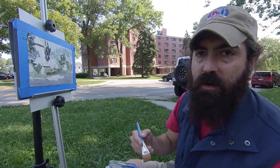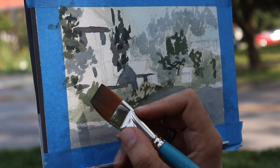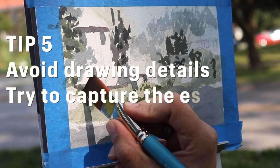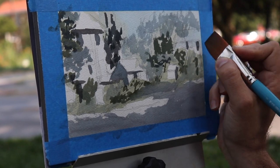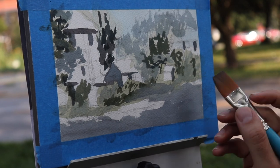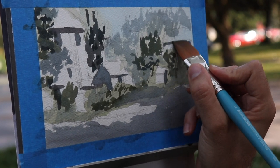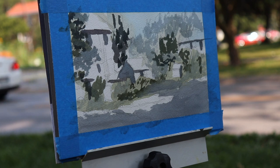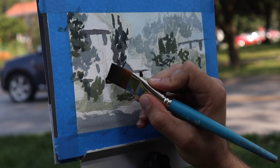One of my goals here is to try to work fast and capture the essence of the scene, not get too bogged down in details early on. Trying to pop in these little indications of windows, and I'm not going to get too caught up in the details. Already you can start to see a little sense of light and shadow, and you're getting that 3D effect.